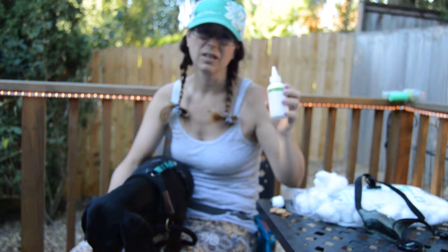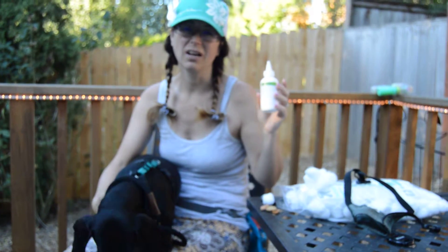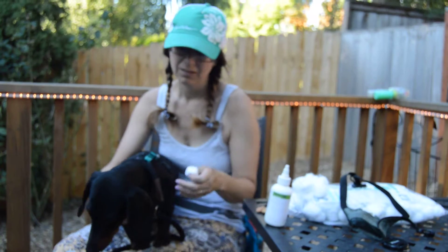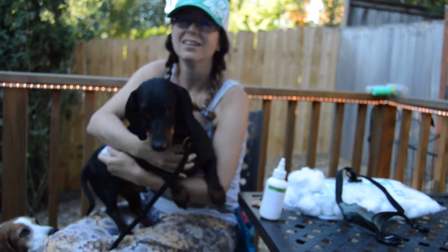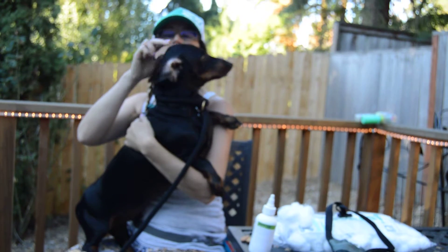I'm going to use cotton balls and we're going to do this very gently. Walter's pretty good, but if I was doing it on Sherman I would have used the muzzle. I'm just going to put a little bit on this cotton ball — Walter's ears are really long as you can see. I'm just going to move him appropriately; he's got pretty good ears to clean.